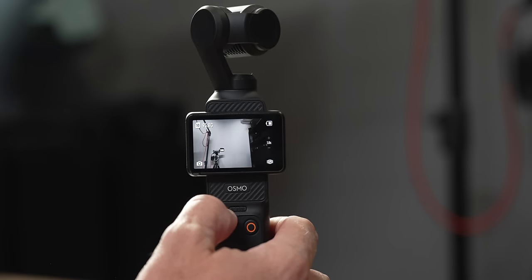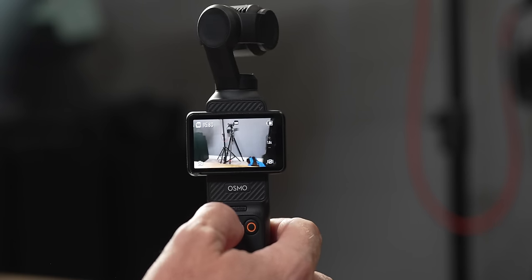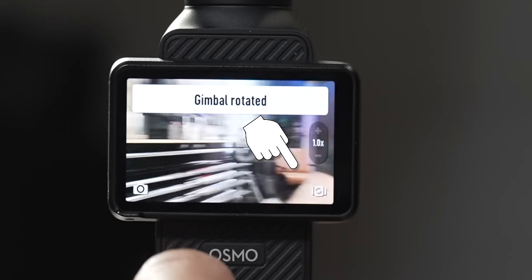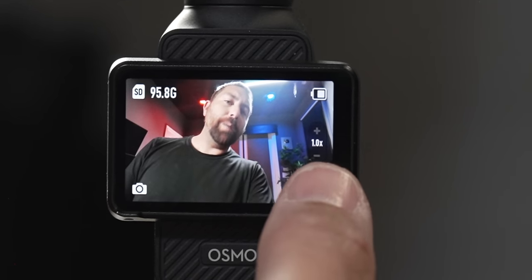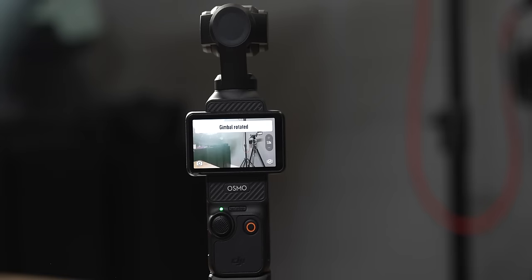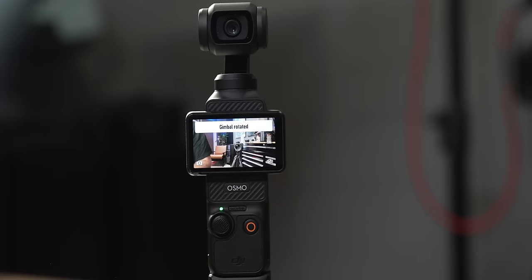If you point up, the gimbal tilts up; point down and it tilts down; you can push left and right as well. In zoom mode, it's the up and down that changes between zooming and tilting. In the lower right-hand corner is selfie mode — click it and the gimbal will rotate so the camera faces you. You can tap that button again to rotate back forward, or triple-click on the joystick. So there are two ways to flip the camera: triple-click on the joystick or the button in the lower right corner.